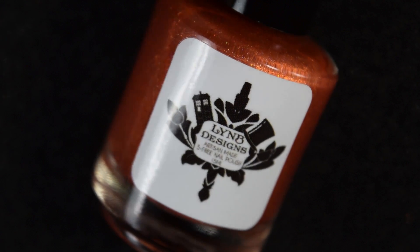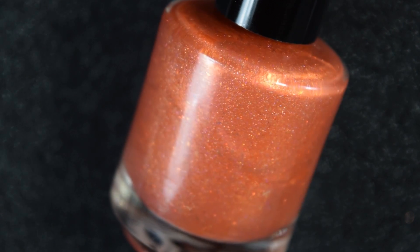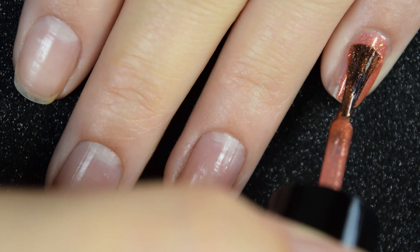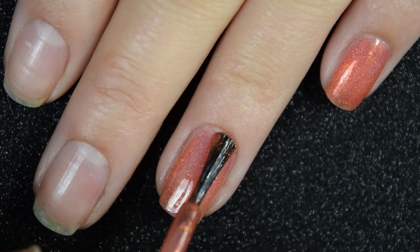First we have Hoggle is Hoggle's Friend, and this is described as an orangey base loaded with orange to pink to gold flakies and linear hollow shimmer. Here's our first coat of Hoggle is Hoggle's Friend. This covers pretty well on this first coat — I can just make out my nail line, so I am going to go in for a second coat.